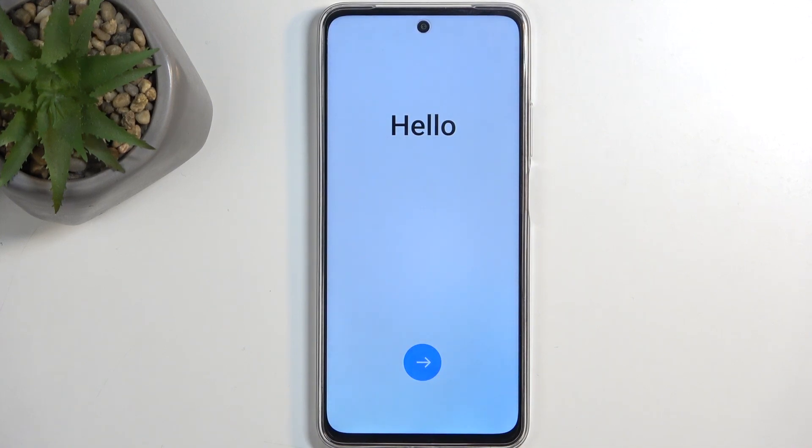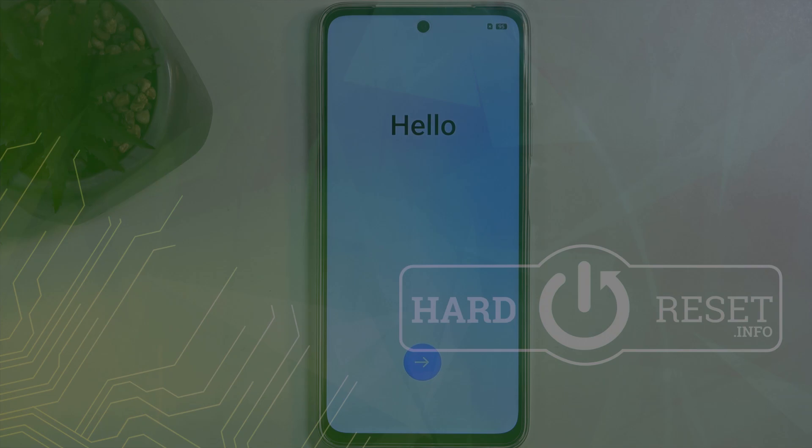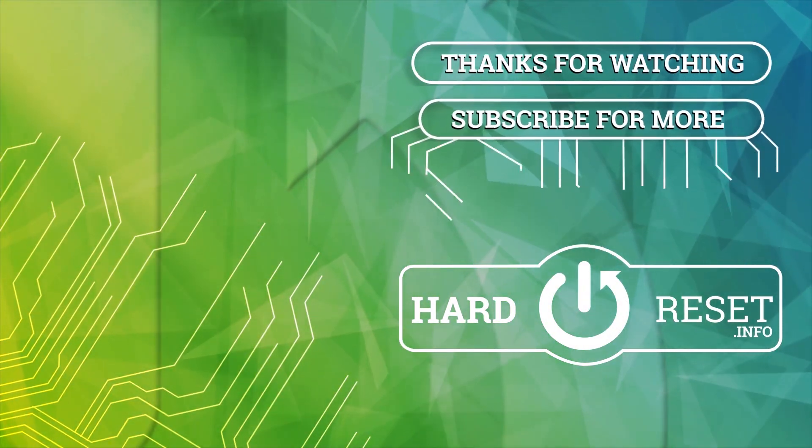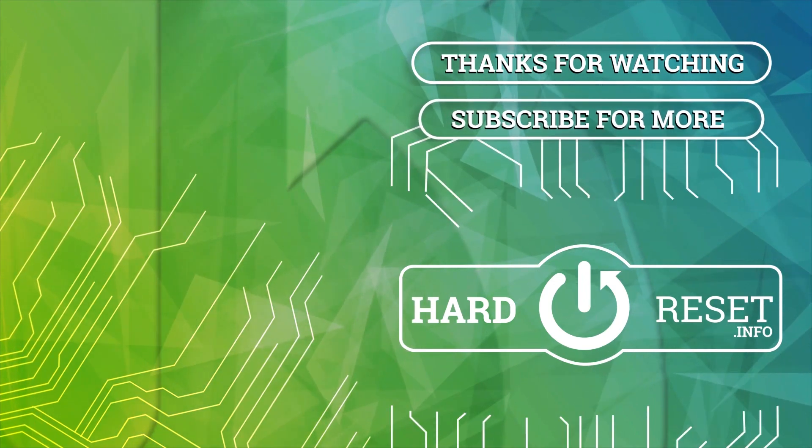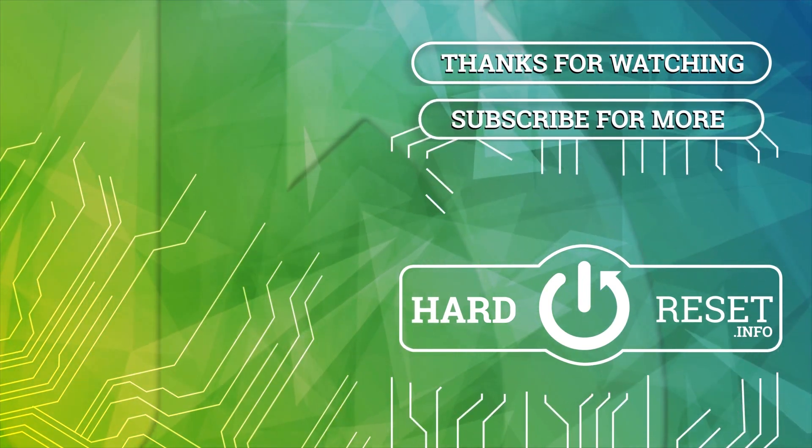The process is now finished. You can set up your device however you like. If you found this helpful, don't forget to hit like, subscribe, and thanks for watching. I'll see you next time.